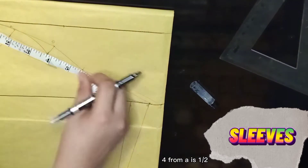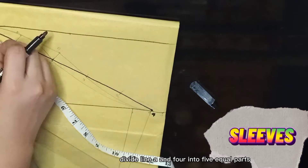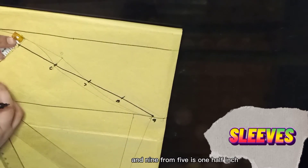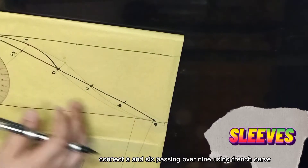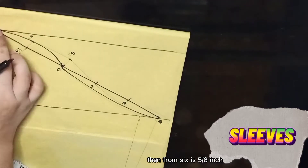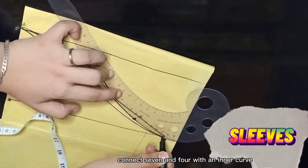4 from A is one half of the armhole measurement. Connect A and 4. Divide line A and 4 into 5 equal parts, marking as 5, 6, 7, 8, and 9. From 5 is one half inch. Connect A and 6 passing over 9 using a French curve. Connect 6 and 4 with an inner curve using French curve. 10 from 6 is five-eighths of an inch. Connect A and 7 passing over 10 using French curve. Connect 7 and 4 with an inner curve.